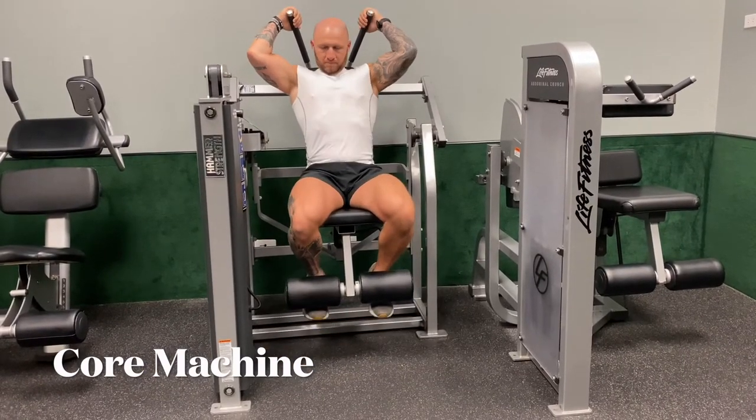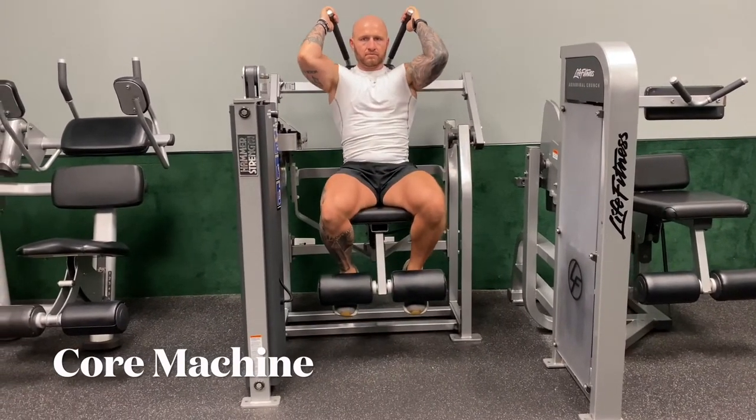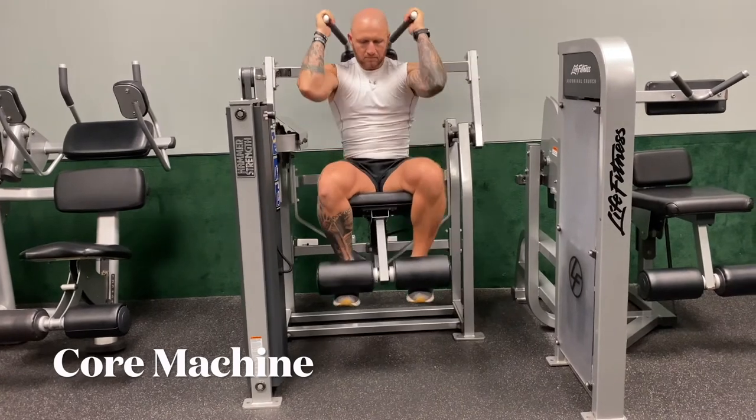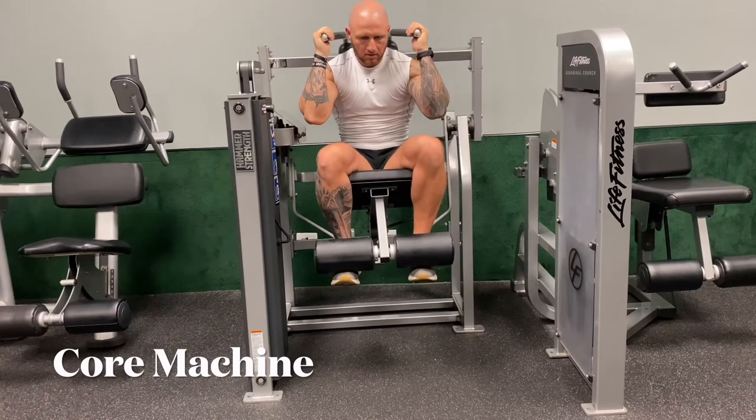Most gyms have good core machines. Just try and find one that mimics the same workout. Hands above the head, working on your core. Bring your knees to your elbows. Do 20 repetitions, as many sets as you can.